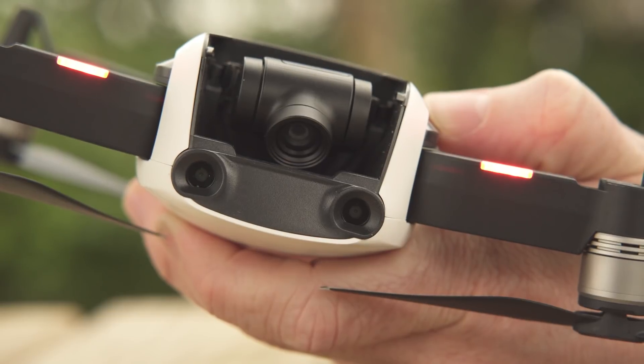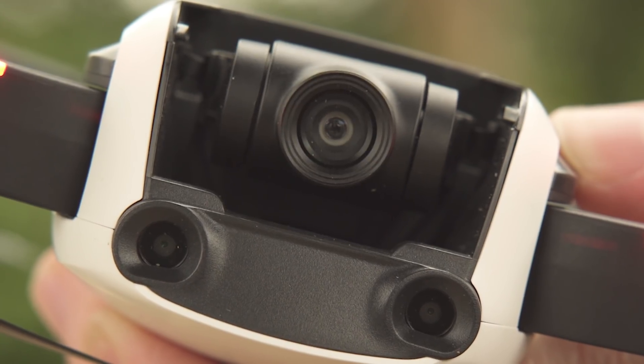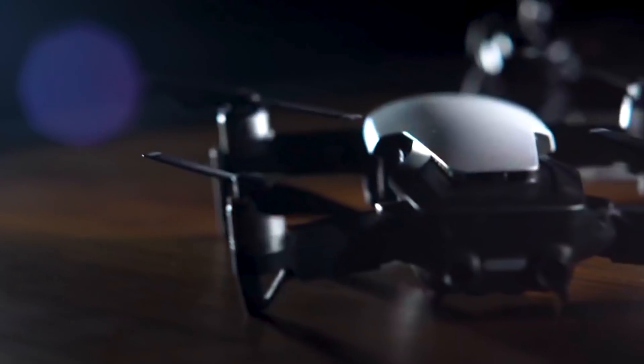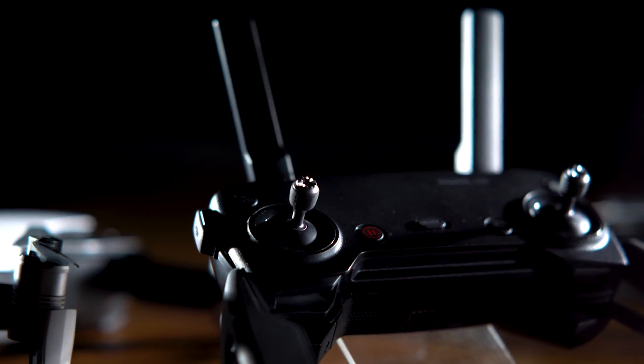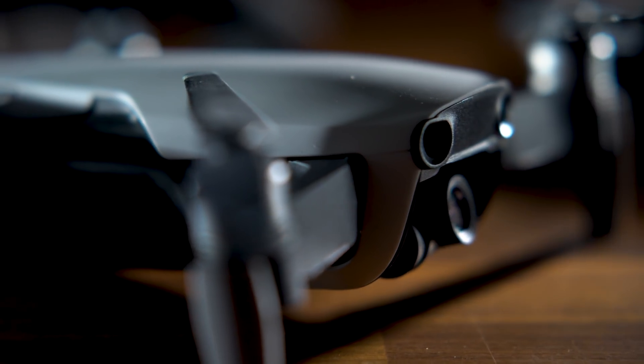The Mavic Air weighs only 430 grams with a respectable max flight time of 22 minutes. It has a max speed of 42 miles per hour in sport mode and 17.9 miles per hour in P mode.